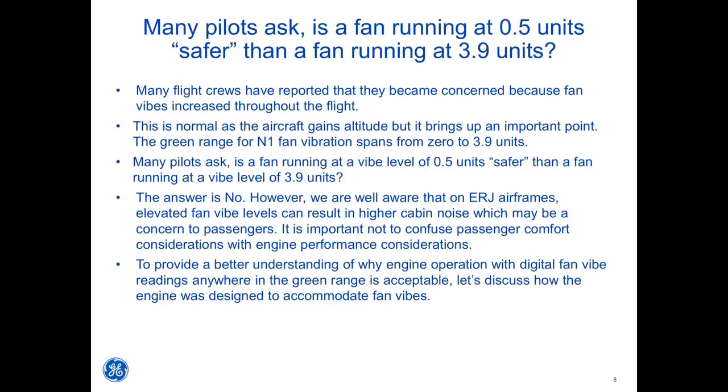However, on ERJ airframes, elevated fan vibe levels can result in higher cabin noise, which may be a concern to passengers. It is important not to confuse passenger comfort considerations with engine performance considerations. To provide a better understanding of why engine operation with digital fan vibe readings anywhere in the green range is acceptable, let's discuss how the engine was designed to accommodate fan vibes.